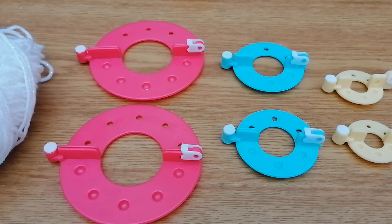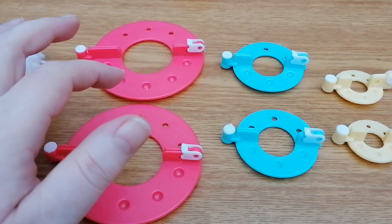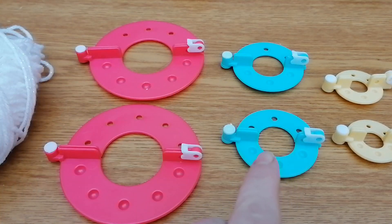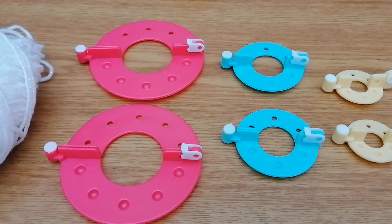I'm from the UK, as you can tell from my accent, and I found this pom-pom maker at a local shop called Home and Bargains. This set of three pom-pom makers cost me less than two pounds. It comes in three sizes: the pink one creates a pom-pom approximately nine centimetres in diameter, the medium creates roughly five and a half centimetres, and the small yellow one creates around three and a half centimetres. I had a quick look on Amazon and a similar kit runs at around £10, so if you're a UK viewer, head to Home and Bargains — that's a real bargain.